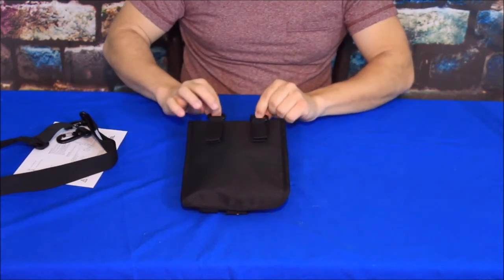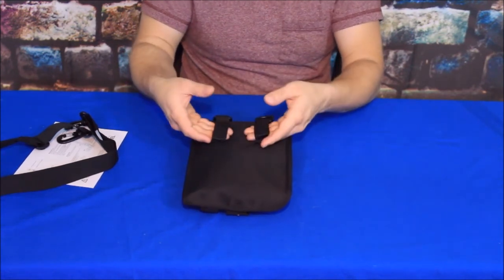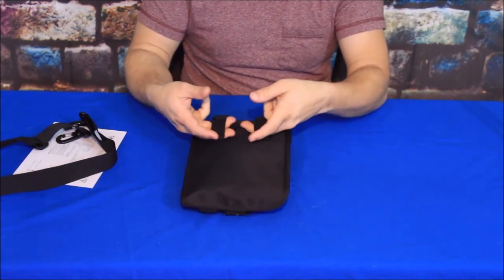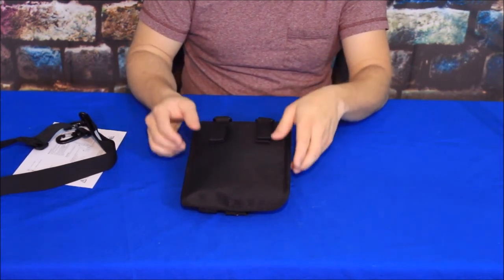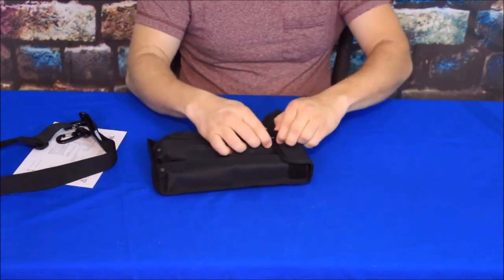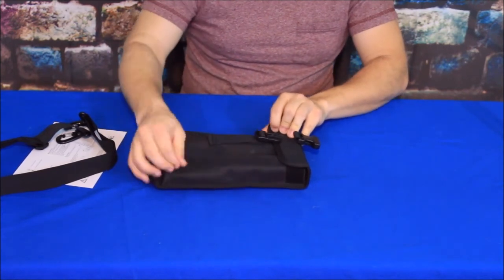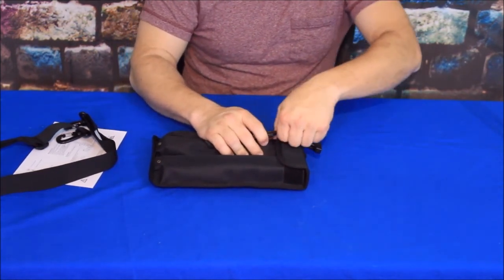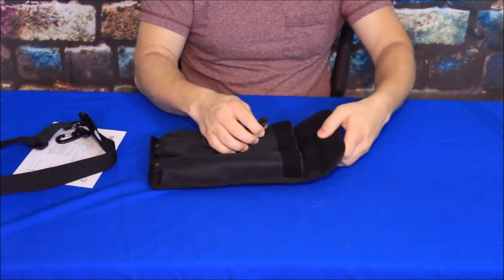It does have a couple of D-rings that you can use to latch from, and of course if you don't have MOLLE gear you could always feed a belt through it and it would work that way too. Now the product on the inside — this is a nylon bag and it is a pretty rugged, heavy-duty bag. It's definitely not a thin model, and it does have Velcro to help keep it closed.